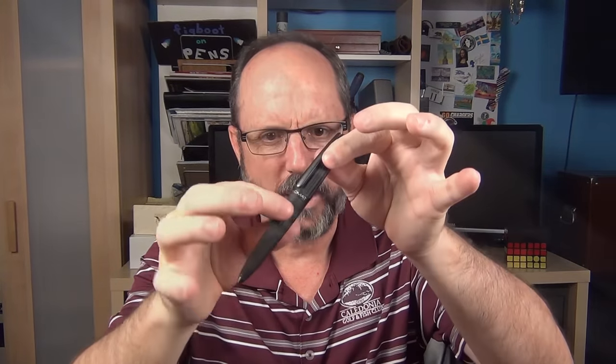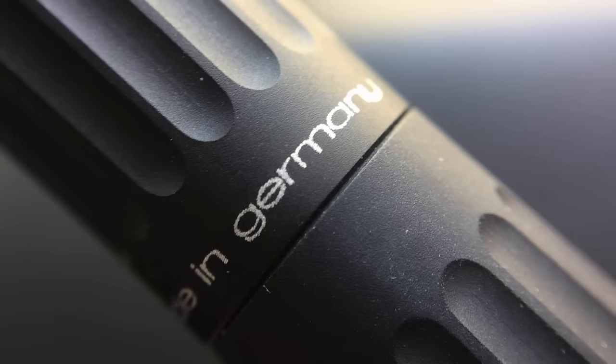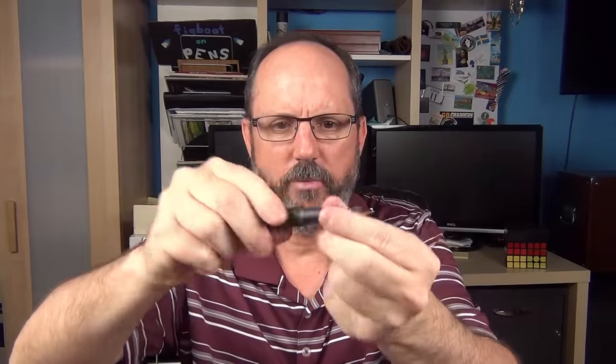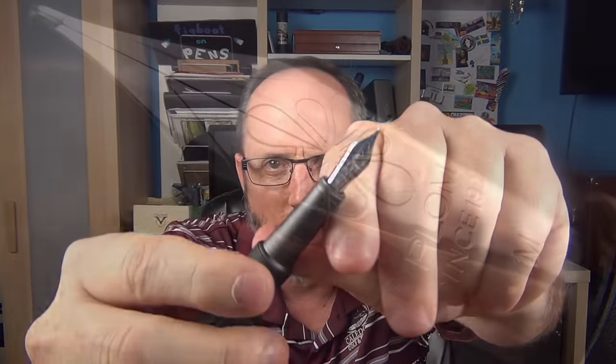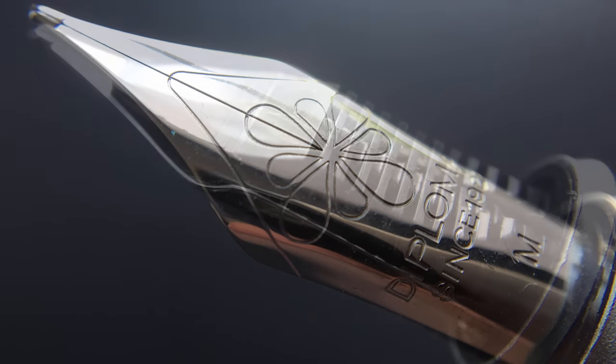There is no traditional cap band — just a section of the cap made without the grooves, and on this flat part it says Diplomat, and then in a smaller font on the other side it says Made in Germany. The cap snaps off to reveal a very nice number six steel nib. The nib doesn't have a breather hole and it says Diplomat Since 1922, then M for medium. This pen comes in fine, medium, and broad, and for an additional $100 it's available in a 14-karat gold nib as well.